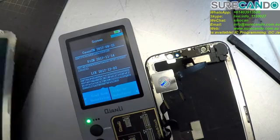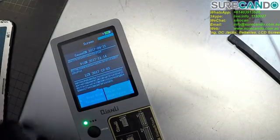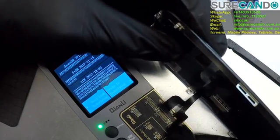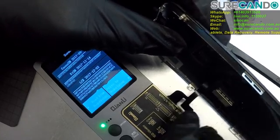Now you can take out your new LCD. Put it in the same port.